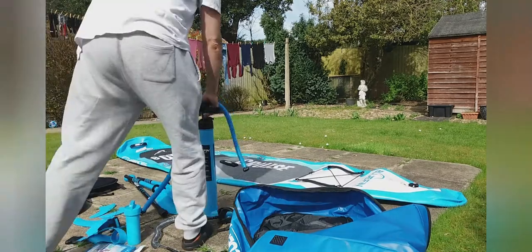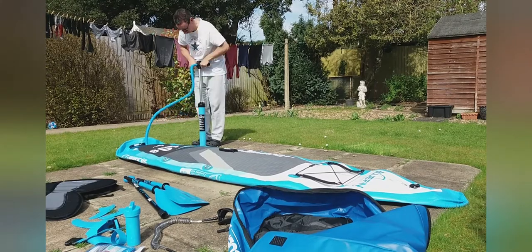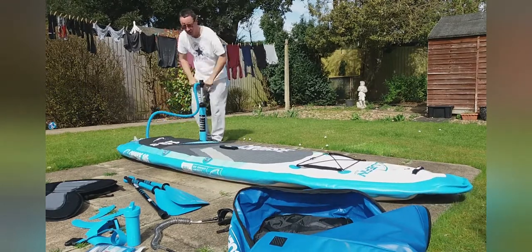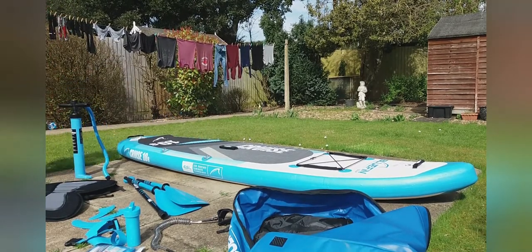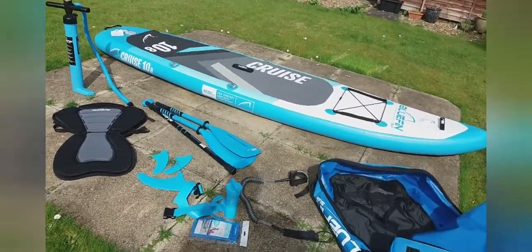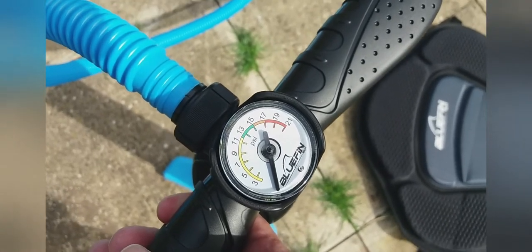Time to pump it up. So there — that didn't take too long. A bit of a workout though. The pump's pretty good — gives you an indication on the top there about your bar pressure. They say 15 to 18 PSI, so yeah, didn't take long. A bit of a workout though.